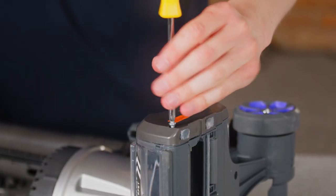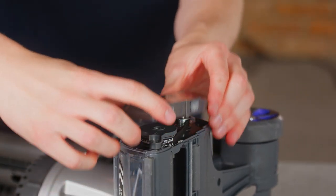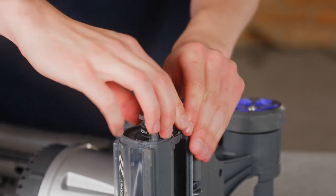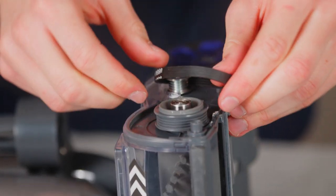Using a cross head screwdriver, remove the three screws from the side of the floor head and take off the brush bar cover. Remove the brush bar location plate. Turn the brush bar whilst lifting and sliding the belt over it, and then unhook from the smaller cog.